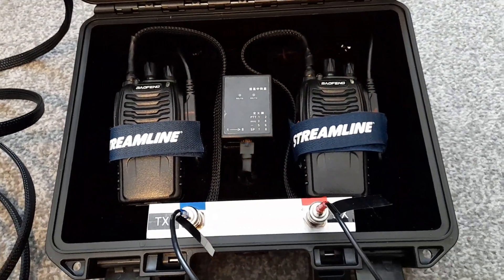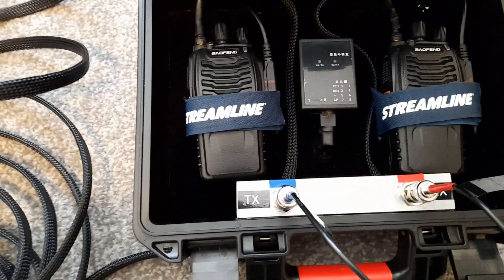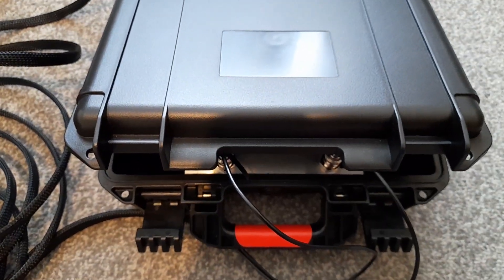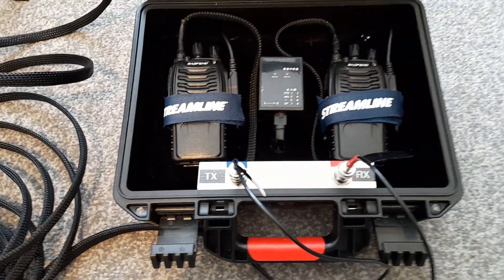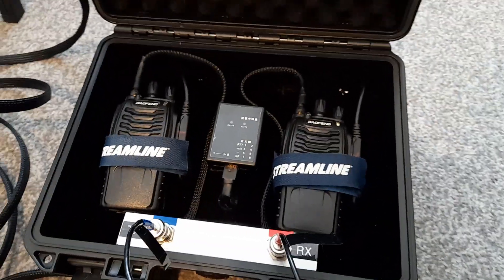That's all neatly mounted in a heavy-duty case. The case will not shut when the wiring loom for the antennas is plugged in — that's so the radios can ventilate and breathe, because when radios transmit they can generate heat. It isn't designed to be used in the rain, but it can be if needed.